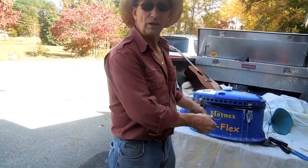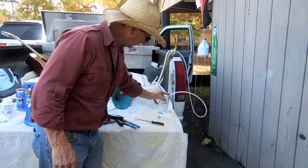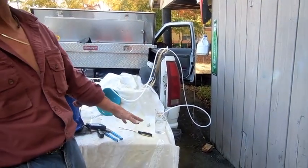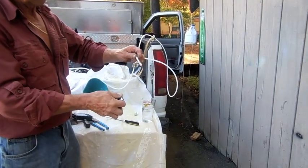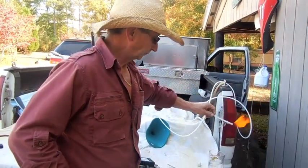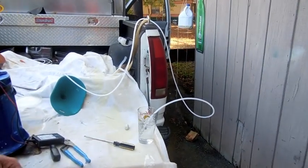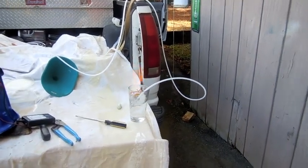I've put the cans down in the solution and now we're making gas. Can you see the bubbles? There is your gas. Now we're creating hydrogen gas — can you see that?